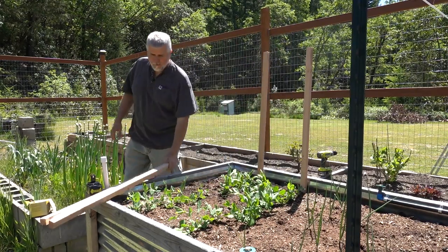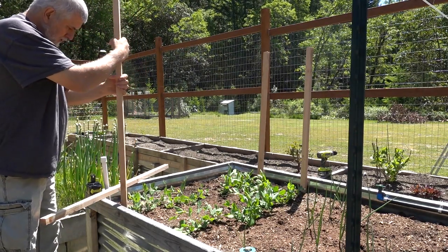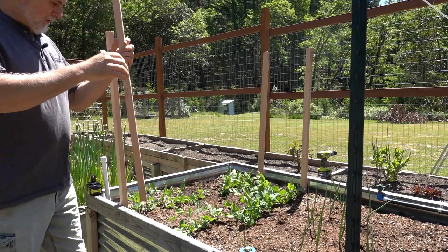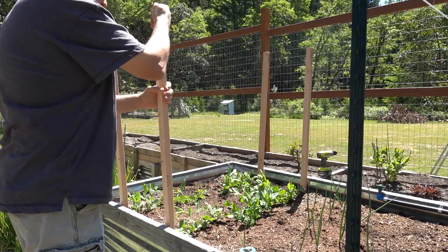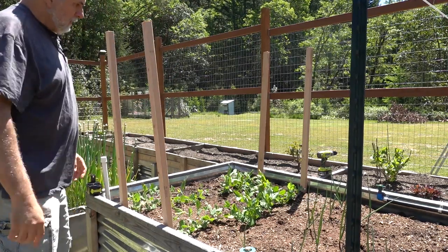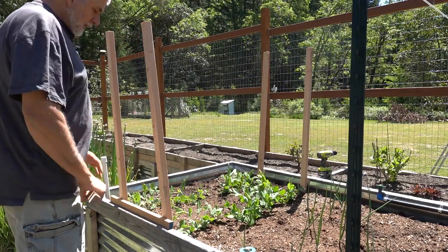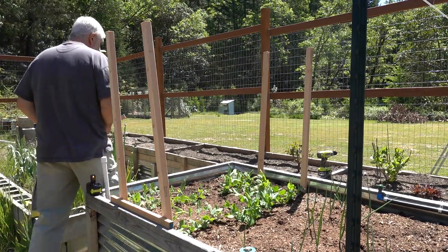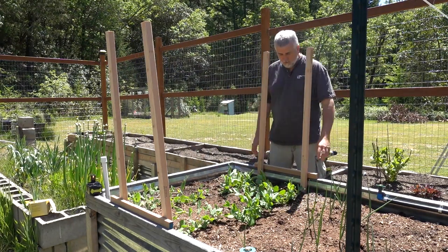I know you're probably thinking a foot isn't that much, but here's the deal — it's going to be secured across the side here. I went and cut a couple pieces of scrap and I'm going to put them here, and that will hold them from falling out or anything like that, because they're resting on the two-bys right here on the frame of the bed.